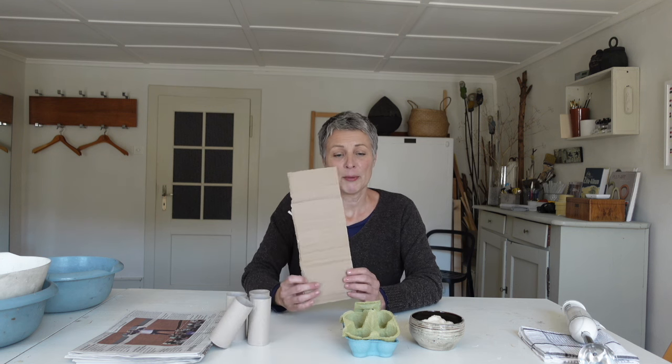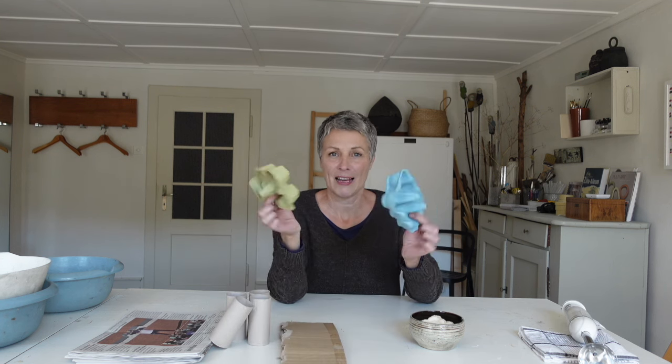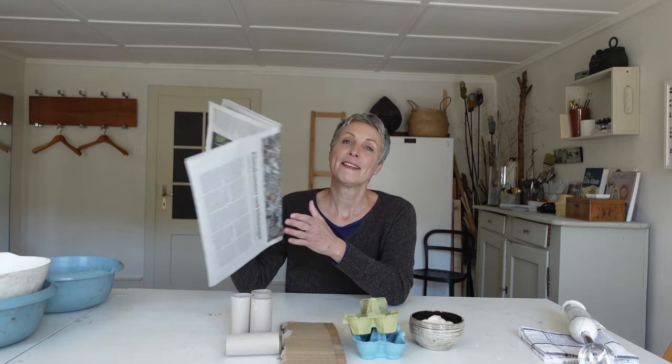Dann, was möglicherweise fast immer alle zu Hause haben, sind Toilettenrollen, oder Pappe, Eierverpackungen oder Zeitungspapier. Mit diesen Materialien kannst du ganz einfach Pulp herstellen.